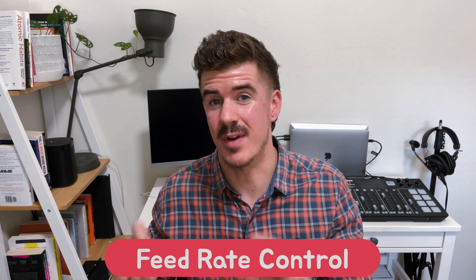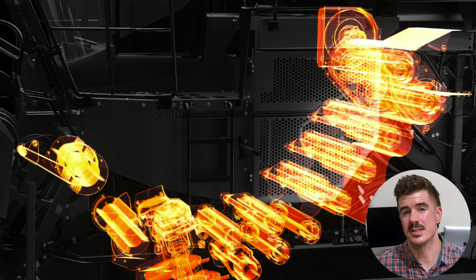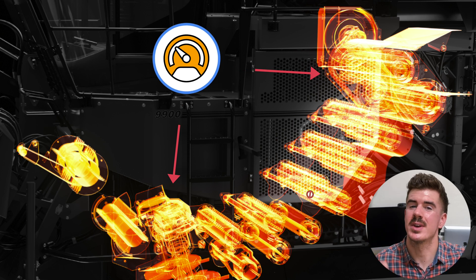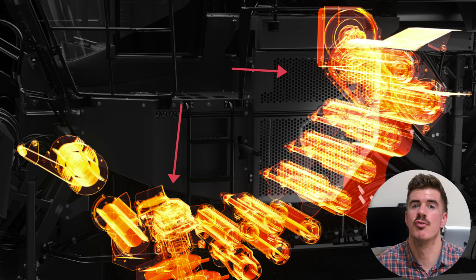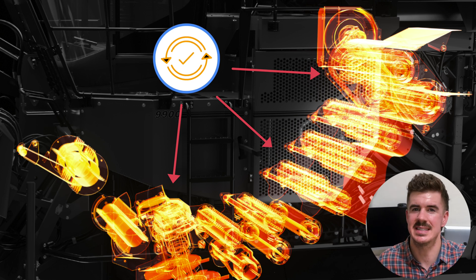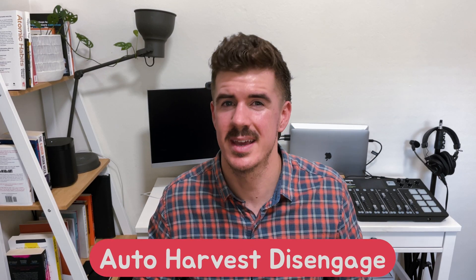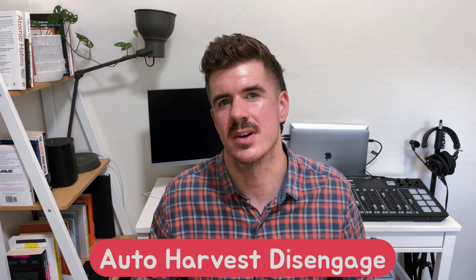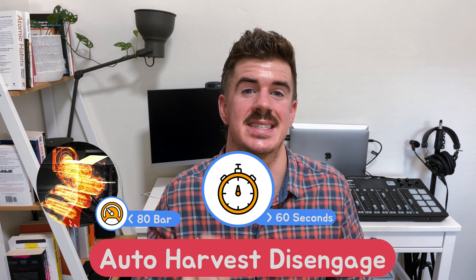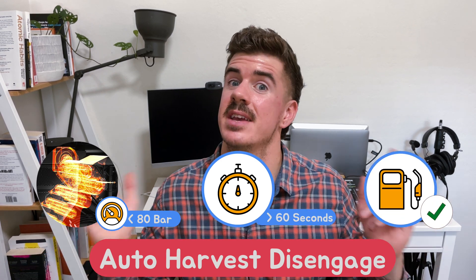It couldn't be a new Case IH machine without some new tech. Top of the list is the new automation system feed rate control. This takes into account base cutter and chopper pressure to estimate harvesting load. If a potential choke is detected, then base cutter, chopper and roller pressures are all automatically adjusted to prevent any costly damage being caused. Auto harvest disengage is another new bit of tech which will automatically disengage harvesting functions if the chopper pressure is below 80 bar for more than 60 seconds, automatically saving you fuel.